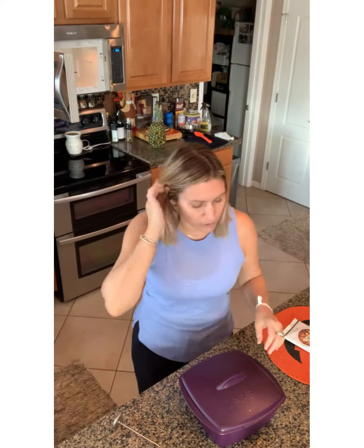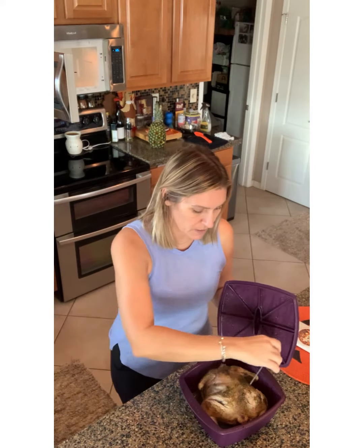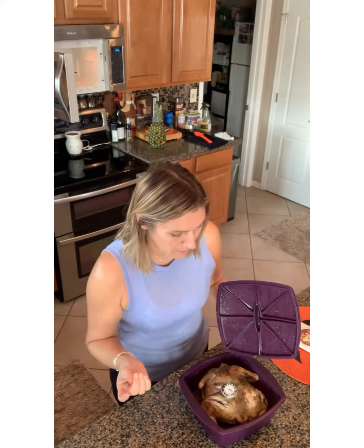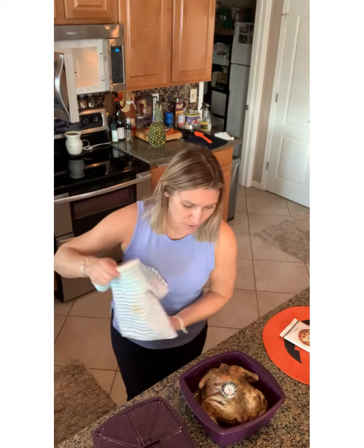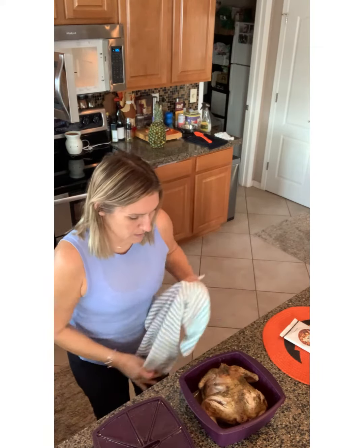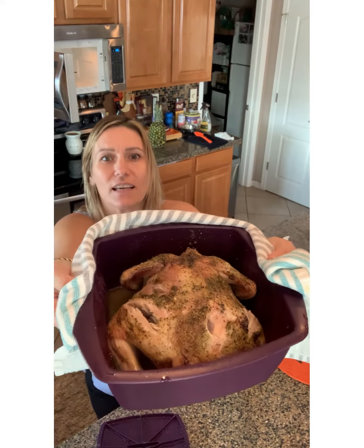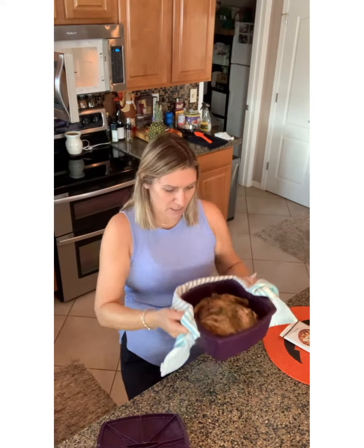I ended up putting it out for 25 minutes and another three, so I cut it a few times to check — I think it should be done. Temperature should be at 165. I'll take the thermometer out and show you — there's so much juice on the bottom of the steamer, I just want you guys to see it.